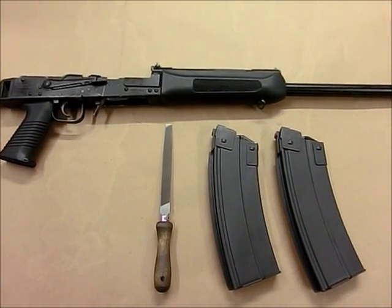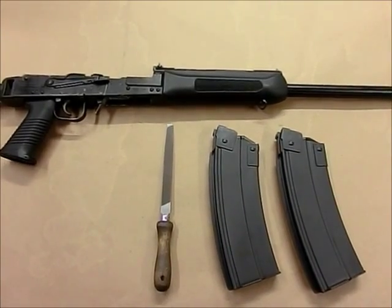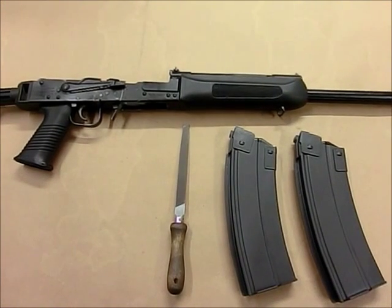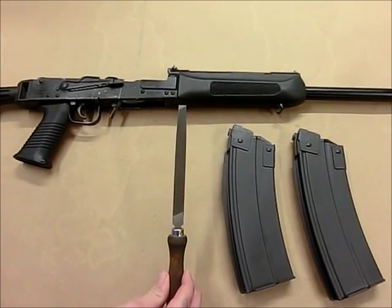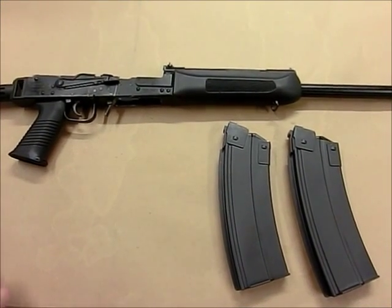Hello, this is Mike from C-Specs with a basic fitting guide for the Saika 12 steel magazine. I suggest starting with the field strip shotgun, both for safety and for visibility. A file is recommended for metal removal; however, any tool that can remove small amounts of metal in a controlled manner is adequate.